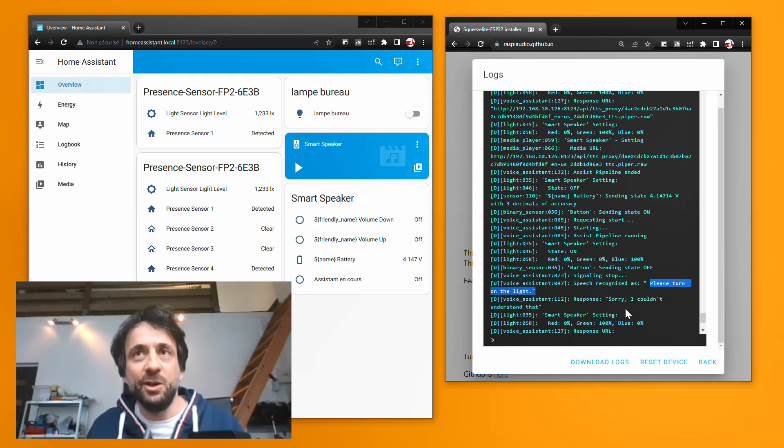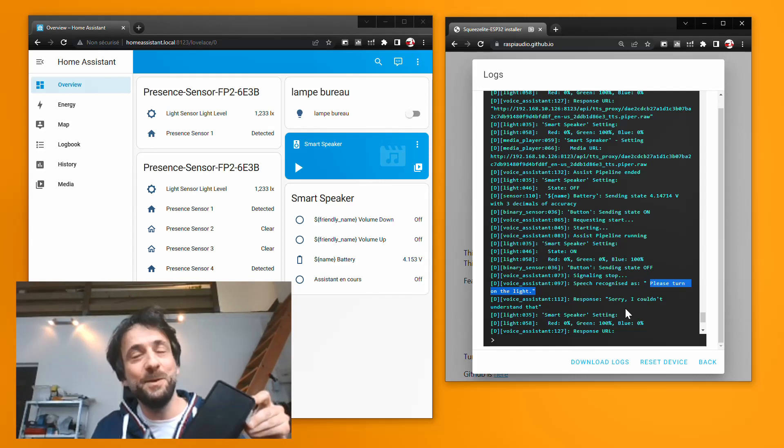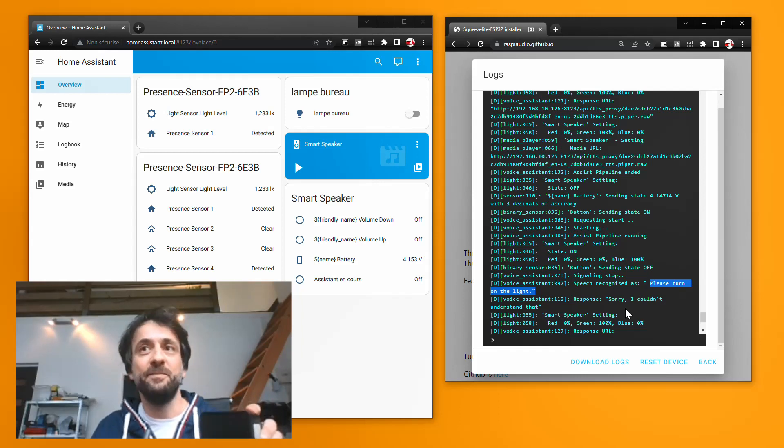So the microphone is working. We don't have the answer back using text-to-speech — this is just demonstrating that speech-to-text is working, but nothing else. It also proves that the ESP Muse Lux is able to pick up a voice command. Thank you.